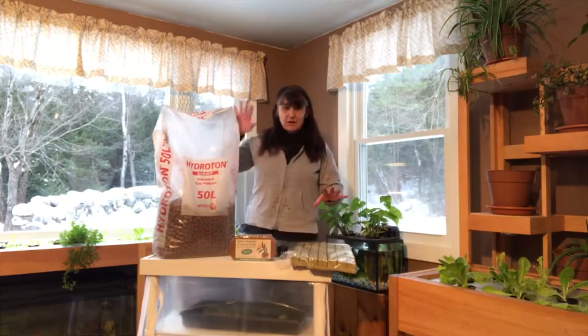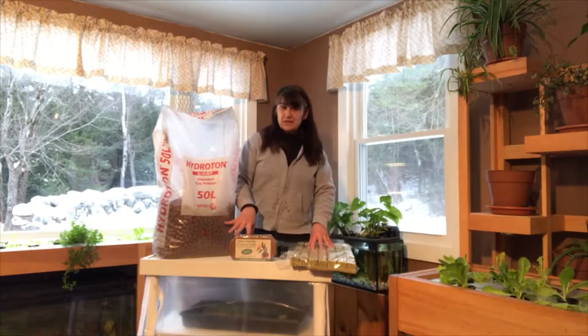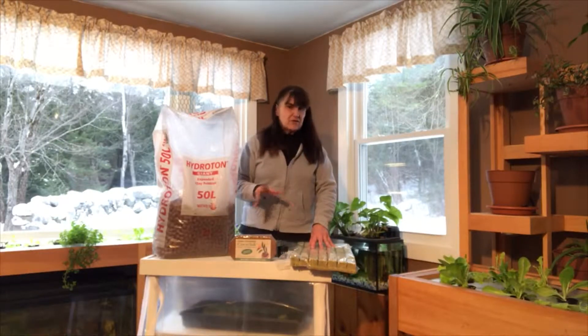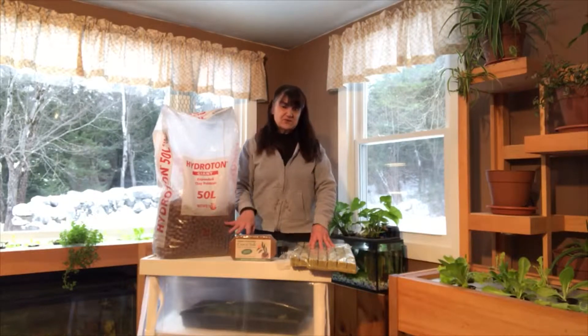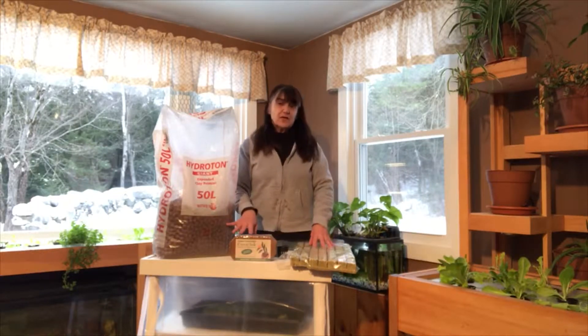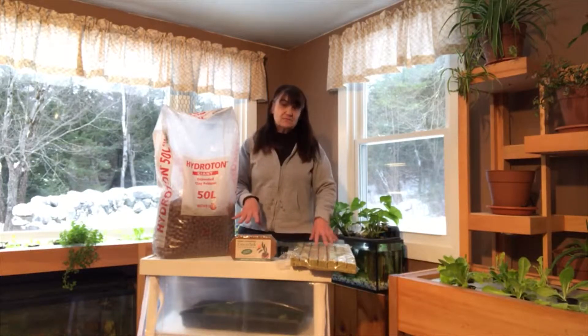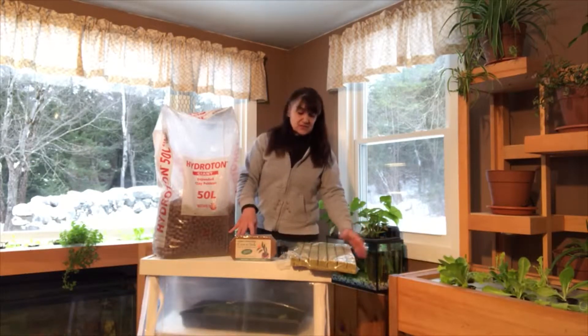What I have here are my three favorite growing mediums. So instead of soil, we need something else to put the plants in. And although you can use a lot of different things, I found with the systems that I use, these three are the best. I'm going to go over them real quick here and then we're actually going to go over to the sink and I'll show you, because there is a little prep with each one of these mediums.